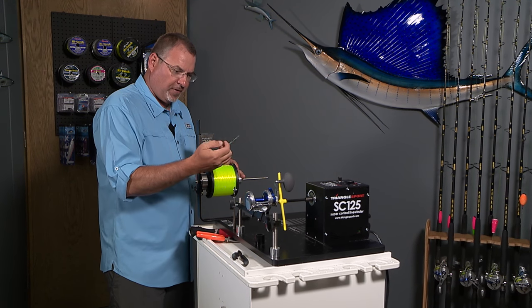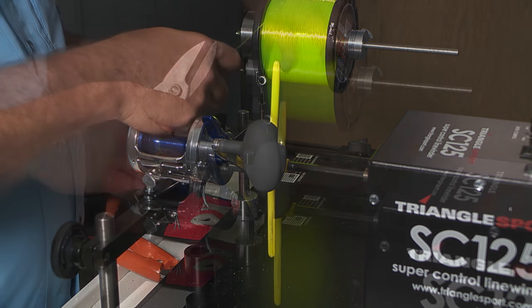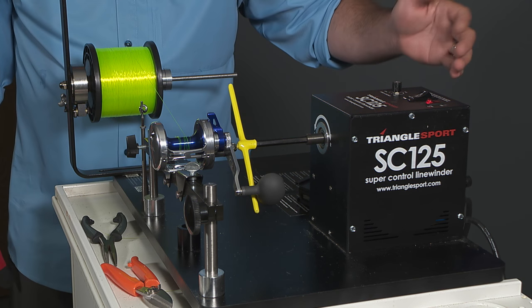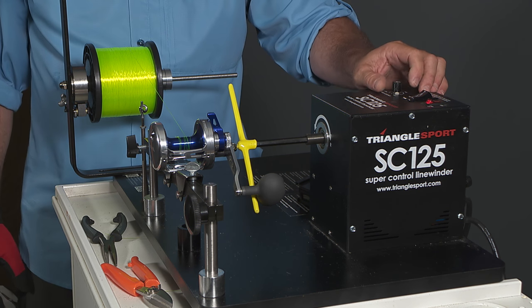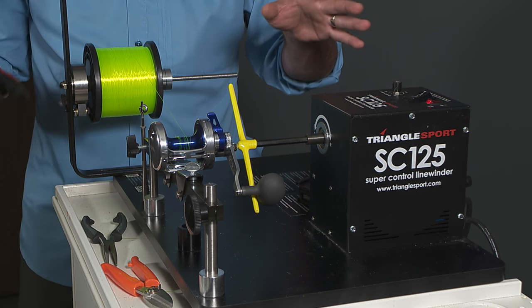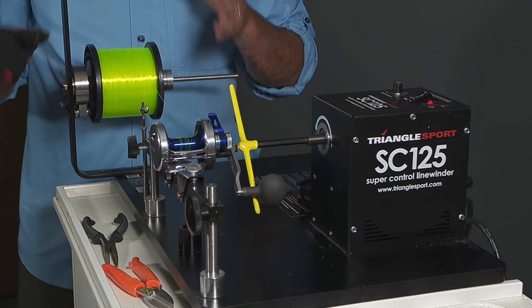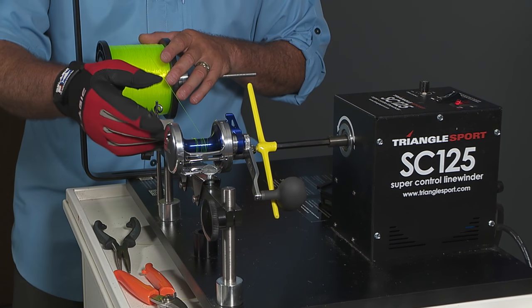Now what we're going to do is take our line, tie it right to the spool, and trim that as tight to the spool as you can. From here, I'm going to turn the machine on — make sure it's in forward. It is variable speed; I like to keep it somewhere around two-thirds to halfway at the most. It is controlled by a foot pedal, but you don't want to go too fast — you'll just get yourself in trouble.